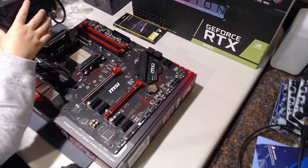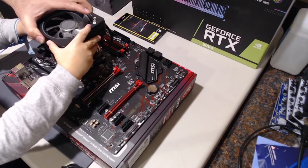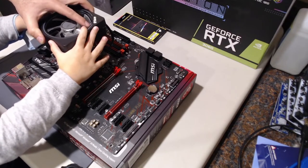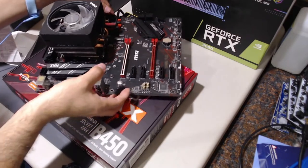Then he actually put the tab over to lock down the CPU. Afterwards, I gave him the heatsink and he was able to align it in the correct position.